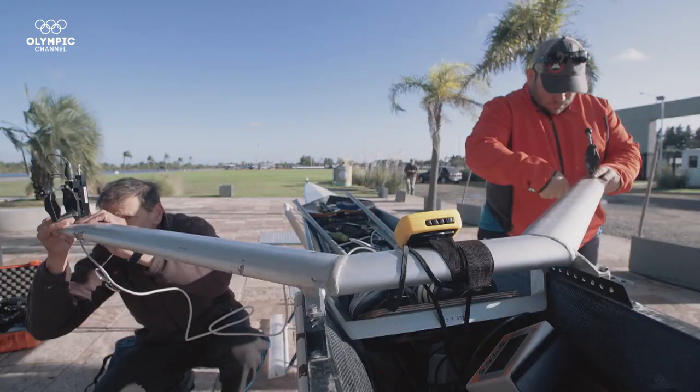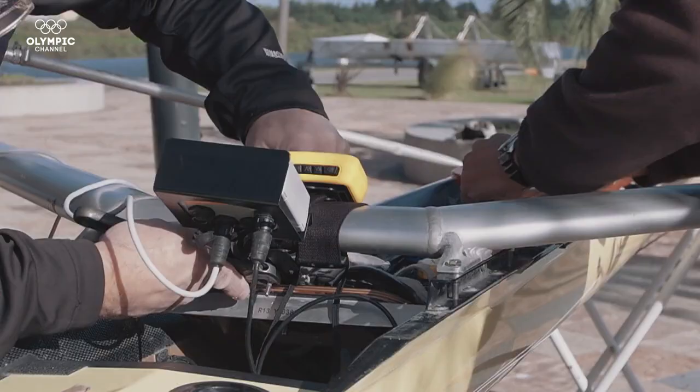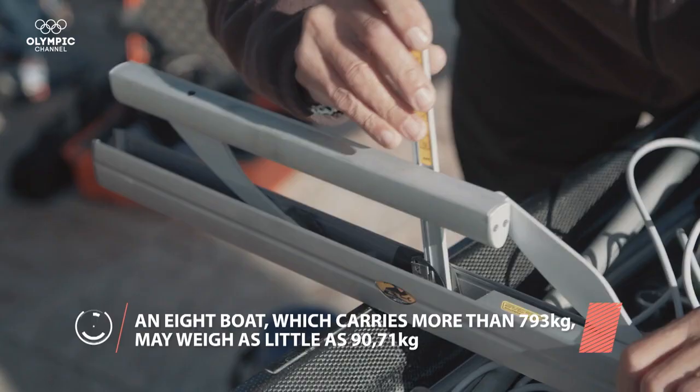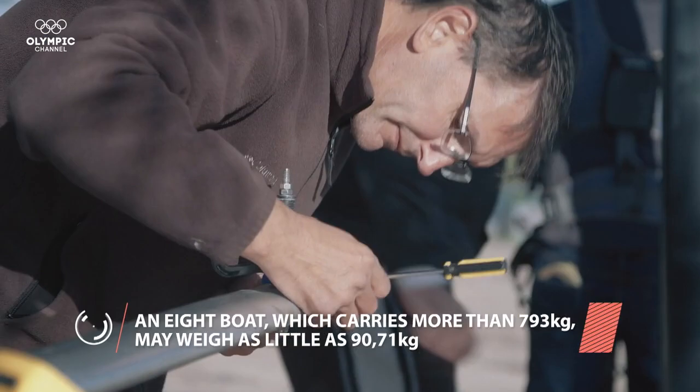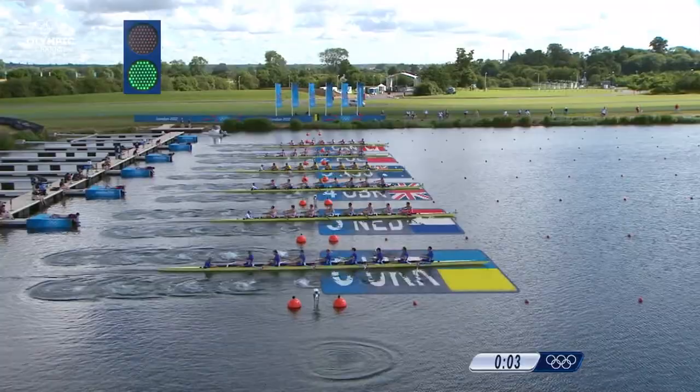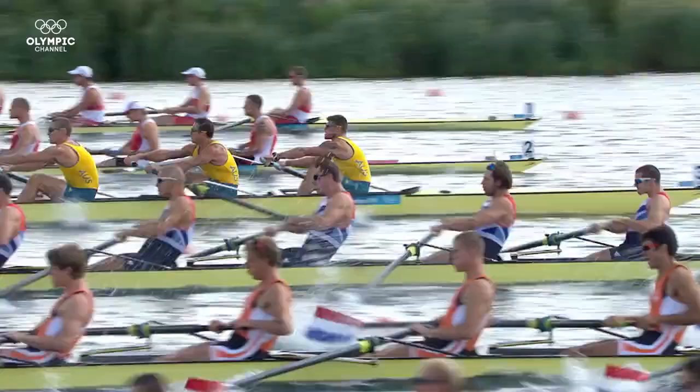Technically, the system is a row meter attached to the boat. With this technology, we can measure what happens with each stroke during a regatta or whilst training. You can measure the necessary power, speed, angle of entry and exit of the oars and boat movement, so that the trainer can give the right feedback to the athlete.